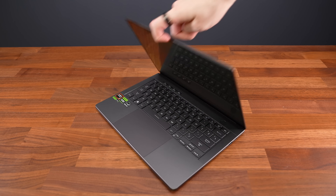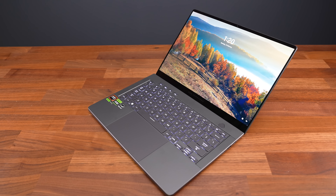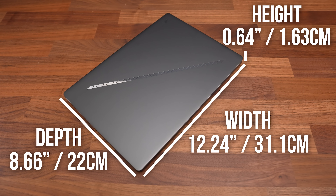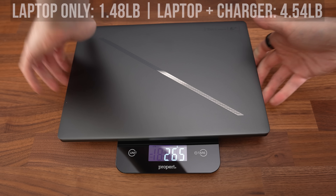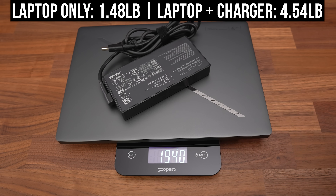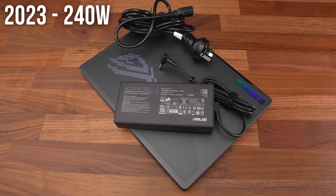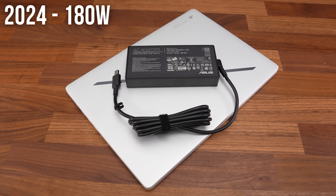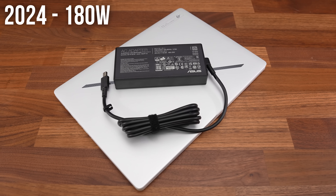The screen doesn't go all the way back anymore, but it's enough at 135 degrees. The new G14 is smaller in every dimension compared to last year's version — it just feels more portable. It's lighter too, at less than 1.5kg or 3.3 pounds, increasing to 2kg or 4.5 pounds with the 180 watt charger included. Last year's model used a larger 240 watt charger, so this makes the 2024 G14 a more portable package than ever before.